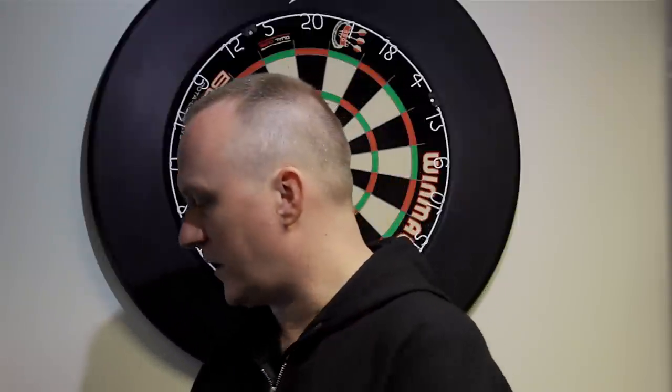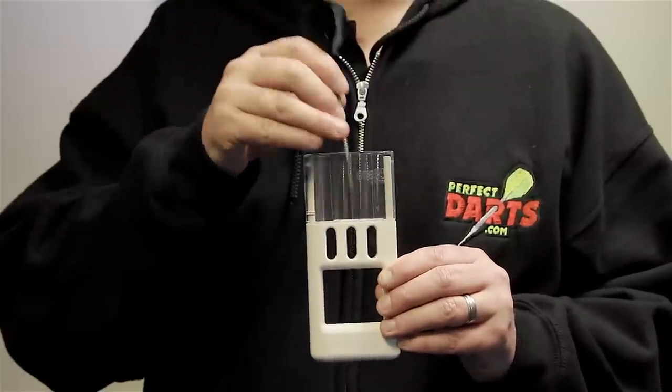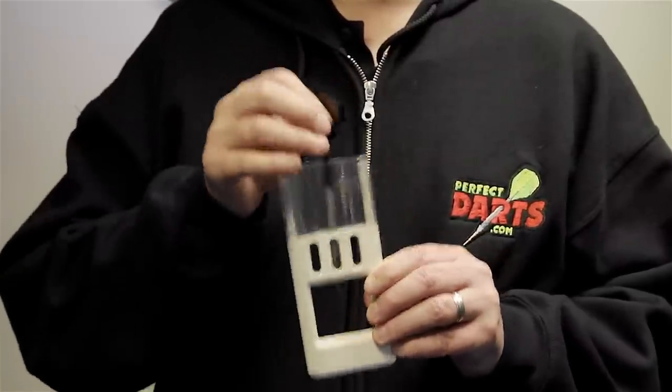Also, do you want a case that you can put your darts in fully assembled? Obviously you can't do that with a bar wallet, but something like a Soli box — you can pop your dart straight in and keep your darts fully assembled at all times. They simply pop out when you want them to play.